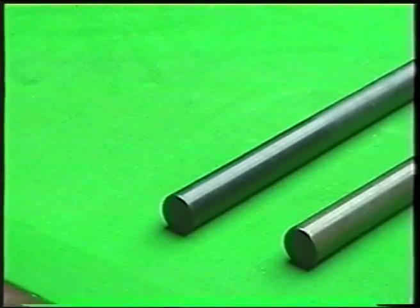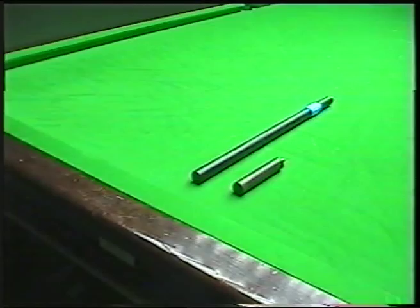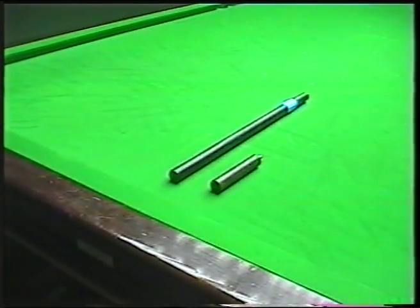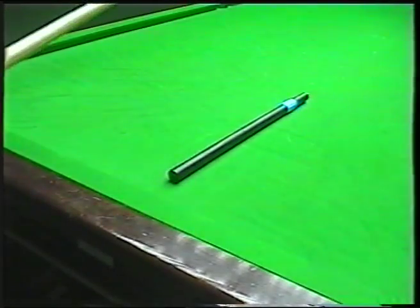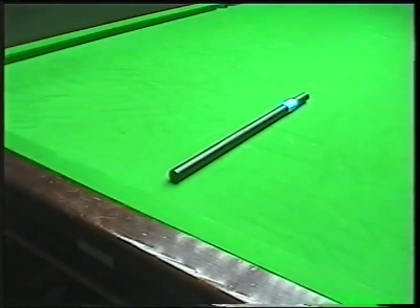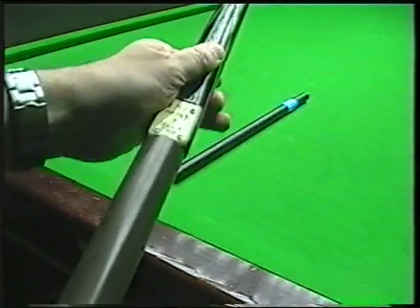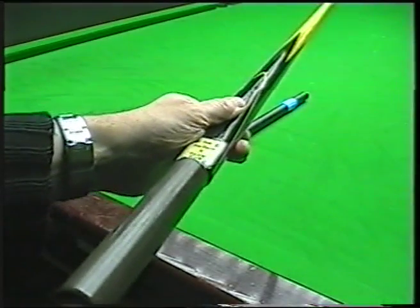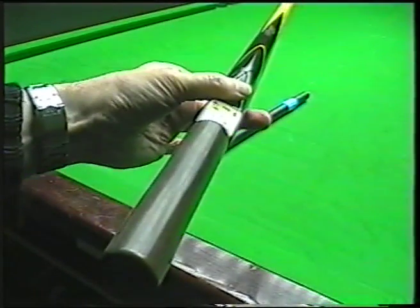The extension now — I'm going to take the camera out so you can see the extension and the little mini butt. This is a big thing now in snooker, these mini butts. What they're for is when you're just overstretching slightly, you screw the mini butt in like so, and it makes your cue just that little bit extra longer. So if you've got a shot where you're just stretching slightly, you screw the mini butt on and there it is.